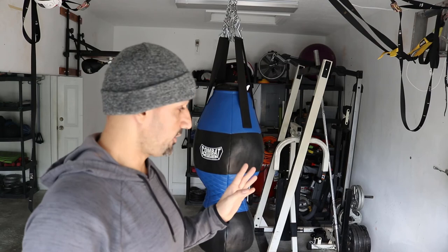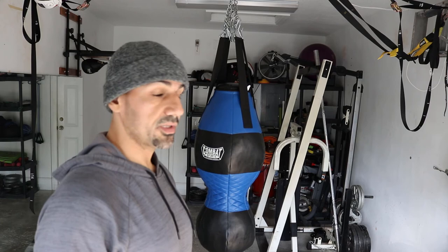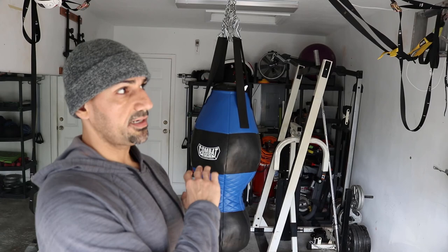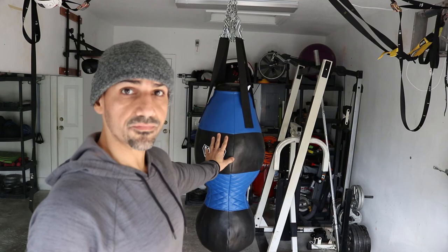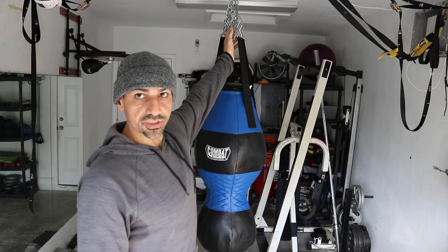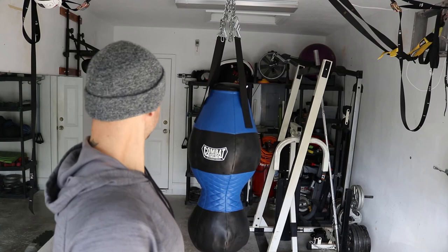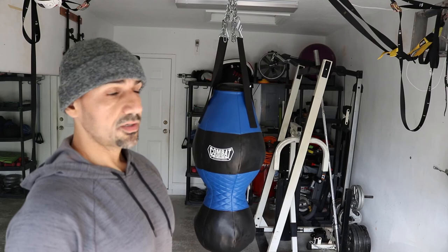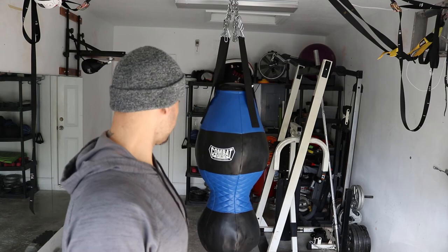I couldn't resist throwing the bag up there early — I didn't have what I wanted to mount it properly, but I got it started and used it, already put about half an hour into the bag. It's a lot of fun, very effective, really enjoying it so far. It can take a good beating, but this is not a bag you lean into — it's not going to replace a standard heavy bag for power punching. I recently did a video where I expanded my ceiling mount, and I did that in anticipation of hanging this bag.